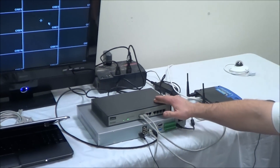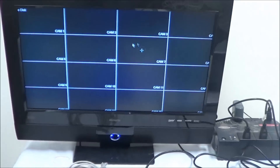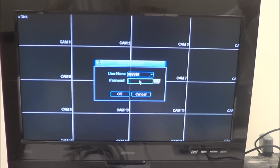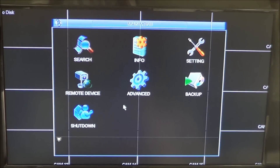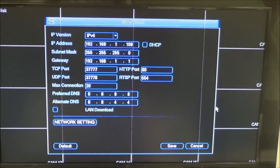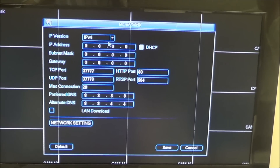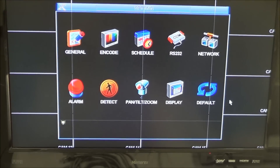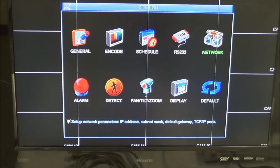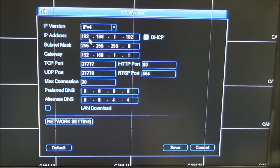Now that the NVR, the PoE switch, and the router are all connected, the next thing we need to do is configure the NVR to the network. To do that, we're going to go to the menu using the mouse that came with the NVR — right click, go to main menu, and the default password is 888888. Go to Settings, then Network, and we're going to highlight DHCP. Everything went to zeros, and that's what we want — hit Save. We'll wait a few seconds while the router assigns the NVR an IP address. Go back into Network, and as you can see everything is filled out. This number is the IP address to your NVR, and you need to write that down.